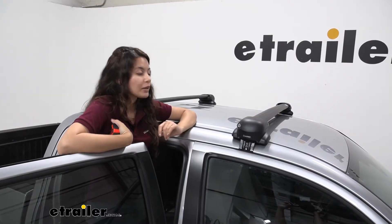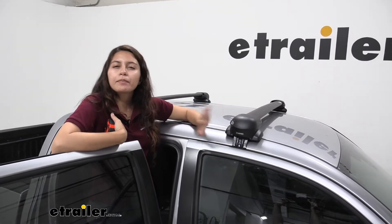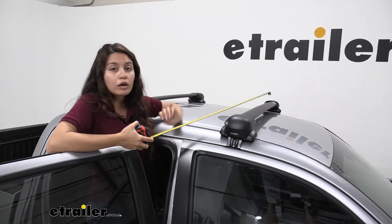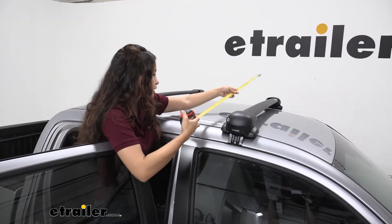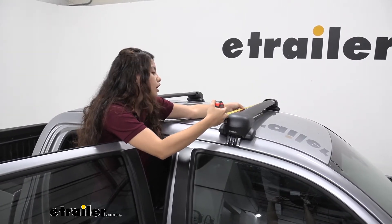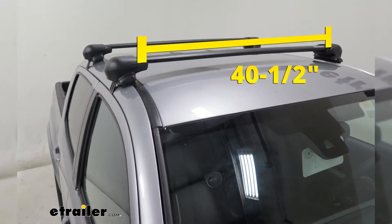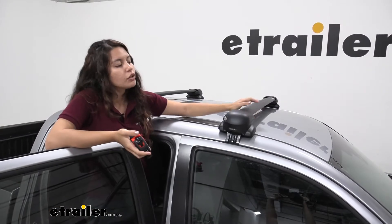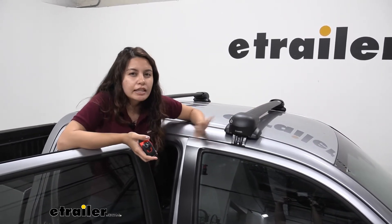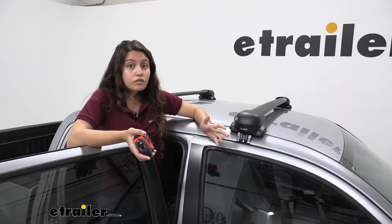Something people might worry about with this roof rack in particular is that since it doesn't stick out, you might have a little bit less room to mount items. Let's see exactly how much space you have to mount accessories — from end to end it's about forty and a half inches. If that's a worry for you, you might want to consider getting another roof rack that extends out, but some people really like how low profile it is. So if that's something you like, then it's a very good option.